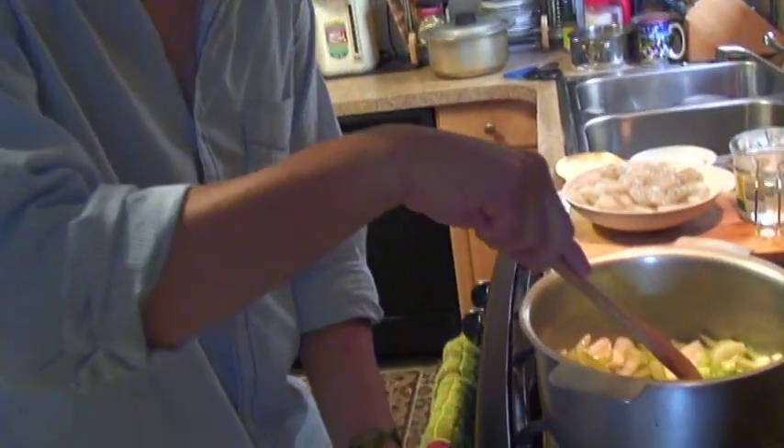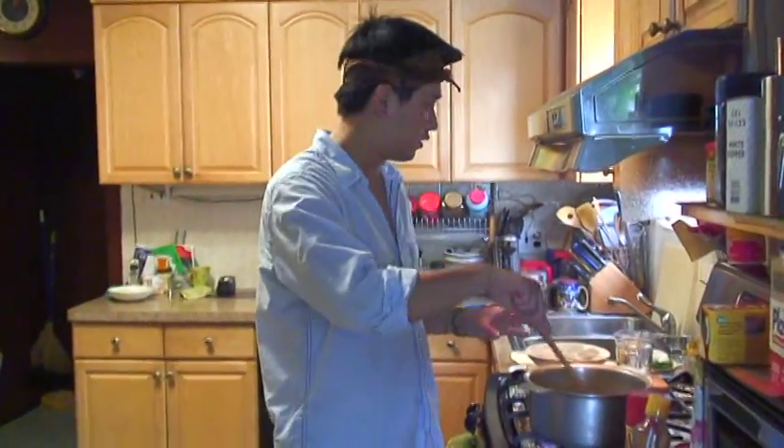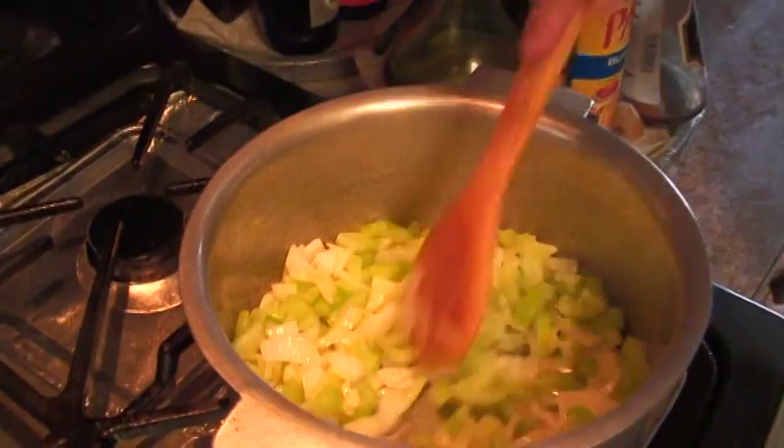Don't forget, use medium heat — don't let the fire get too big or it's going to burn all your food. Sauté all the vegetables together until they are getting soft.